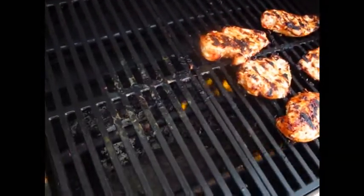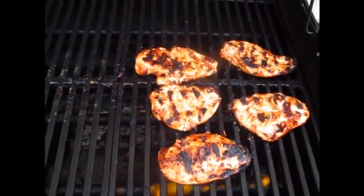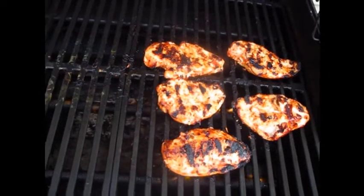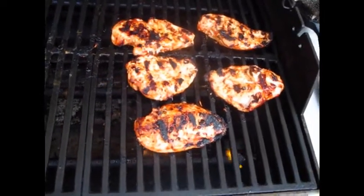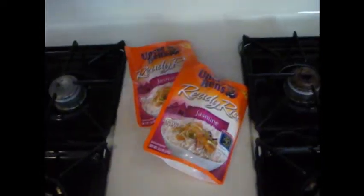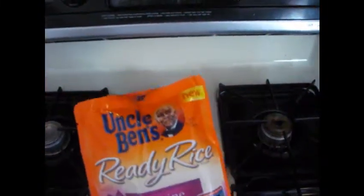I moved around the chicken. For the record I was just tossing the chicken. Now I'm going to put another coat on, flip it over and get another coat - about another two minutes and we'll be done. Now to make this even quicker - Uncle Ben's ready rice, ninety seconds.